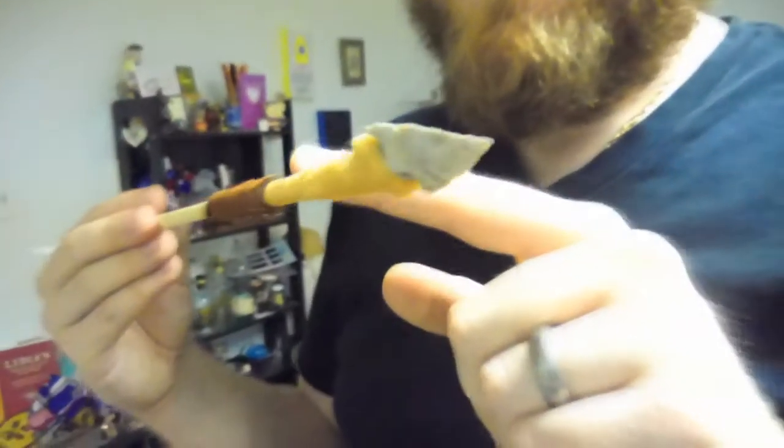I mean, it's supposed to be kind of dry and everything — chintzy and homemade. Yeah, I think it looks really good. You could totally use this as an arrow, by the way. Yeah, I really like the way you did the arrowhead. I actually looked at how the natives did it, and that's kind of how they did it. Yeah, it looks really good.